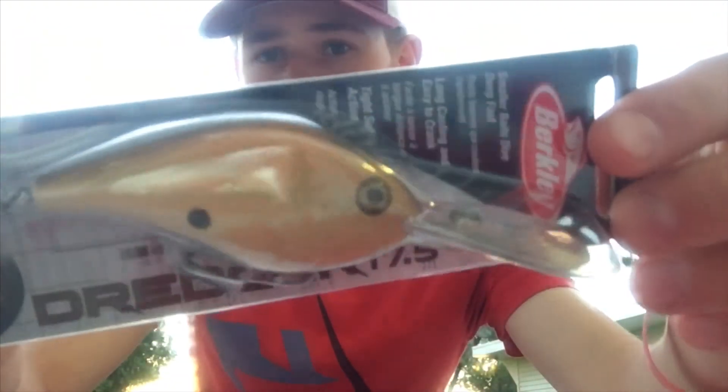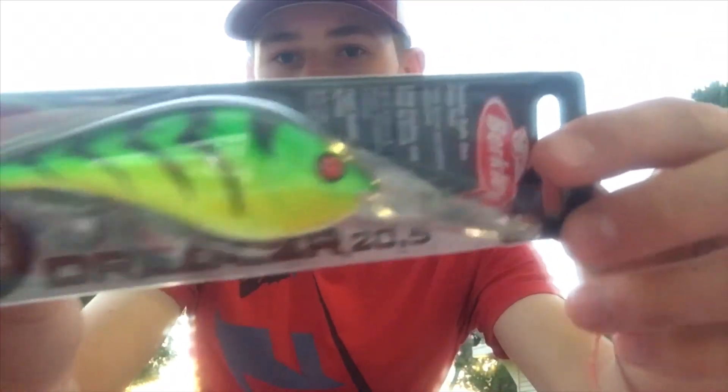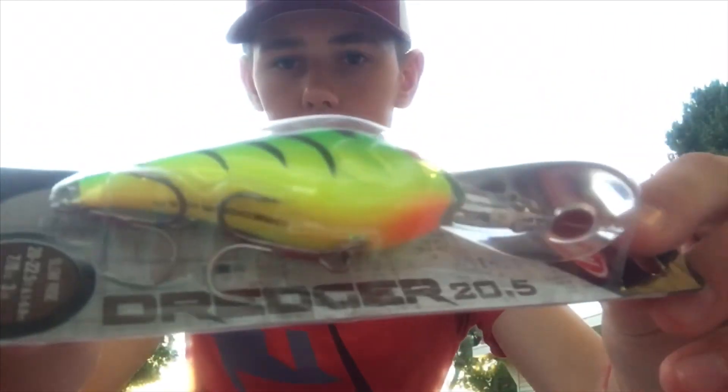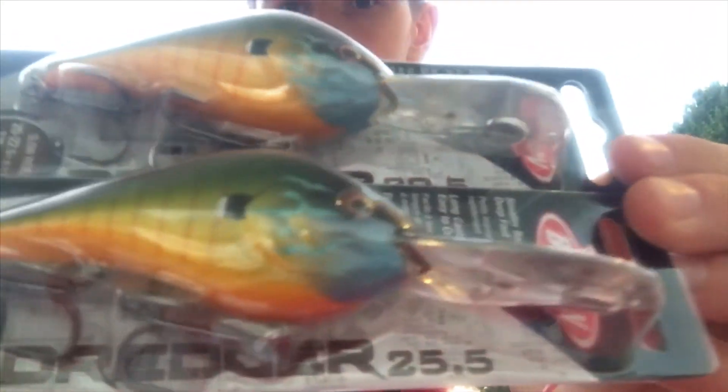This next one is cream pie — it's like a brown orangish color. The next one is the good old fire tiger. It's got red eyes and orange on the bottom — this thing is money. The next is ghillie, which is probably my favorite because a lot of the lakes I fish have bluegill in them. The finishing on those is great. Again, I got these ones in two different sizes.